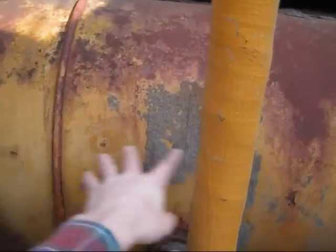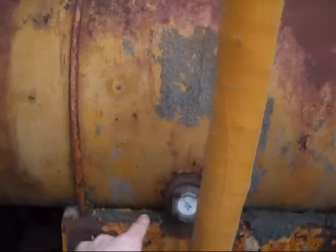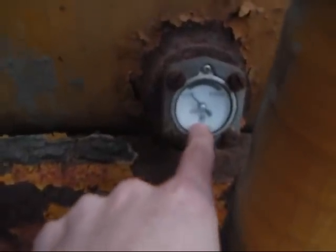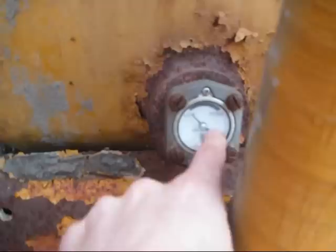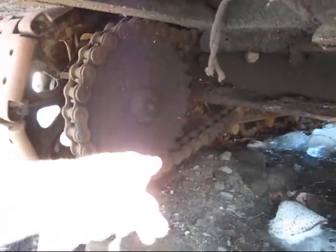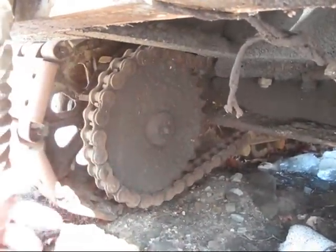Right back here, this big tank you see is the hydraulic oil tank. And right here, you can see the gauge to tell the operator what the oil level is in the tank, whether it's low or high. Under here, you can get a view of the big chain running around the sprocket, which connects up to the drive motor to travel the machine.